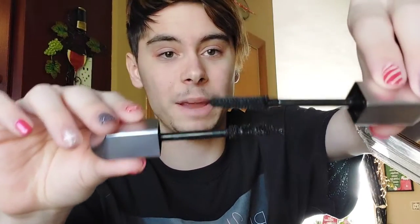Next is the lengthening mascara. I do have the volumizing, but I also have the lengthening. The packaging is literally the same, but the wands are completely different shapes. This one has an interesting shape too. I love it so much — the shapes are completely different. So far, so good.